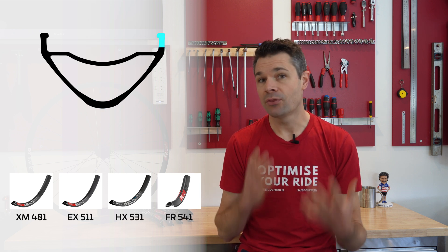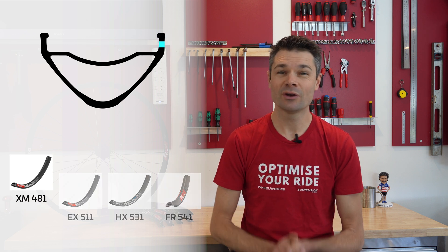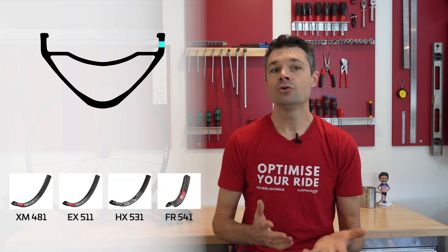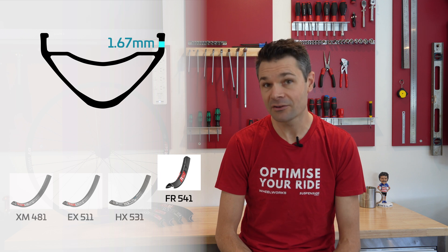It's the bead hook and the bead thickness which really changes across these 4 rims. The lighter weight XM481 measures only 1.31mm, and this steadily increases as the rims get heavier. The new FR541 is a full 27% thicker here to shrug off the big impacts expected on a freeride rim.